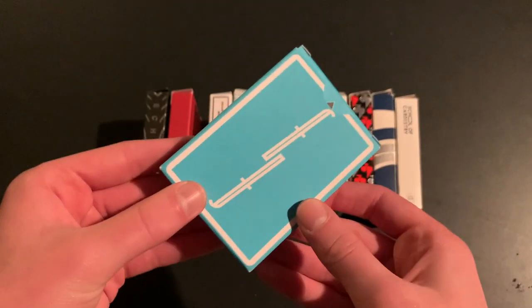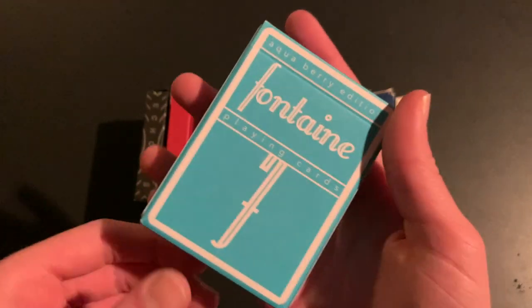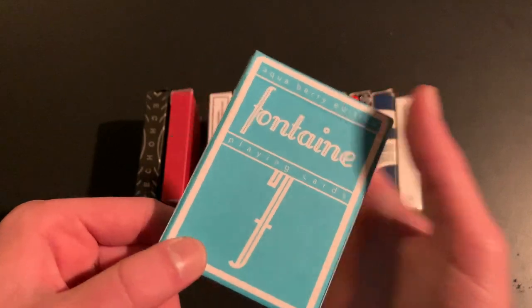Remember when I mentioned Fontaine printing at USPCC? Well, Fontaine has actually printed in Taiwan a few times too. The Taiwan-printed Fontaine decks include the Fontaine Aqua Berries, Fontaine Pineapples, Raspberry, and Horchata — four decks total. Hanson Chien also came out with a new vintage stock, which I believe is what the Aqua Berries use. It feels really great in the hands.